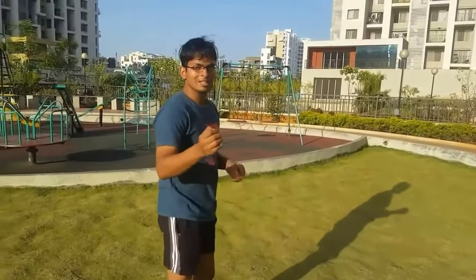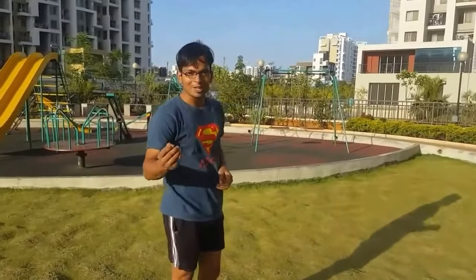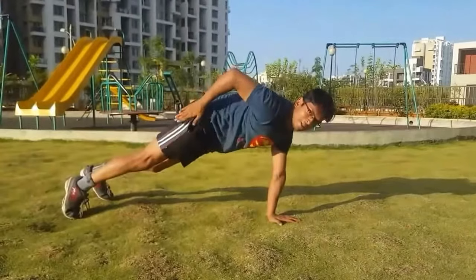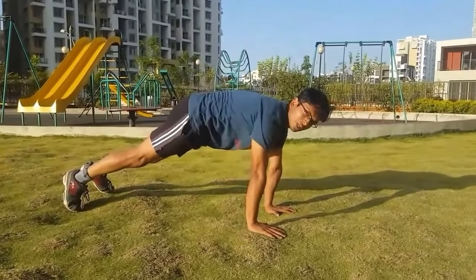After completing 10 clap push-ups, let me show you explosive clap push-ups. There is a huge difference between explosive clap push-ups and normal clap push-ups — it is the usage of your hips. You are supposed to use your hips while executing explosive clap push-ups. Here you can see the hips and legs will go into the air. Let me show you 10 explosive clap push-ups.